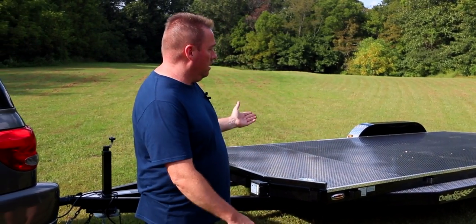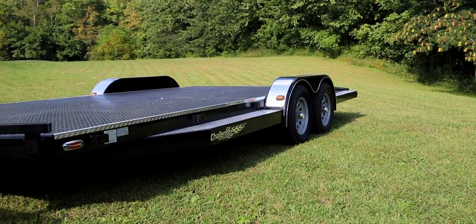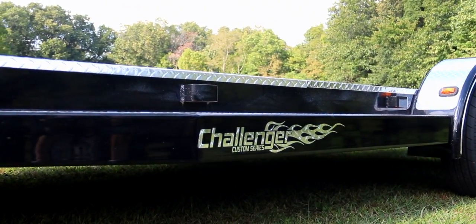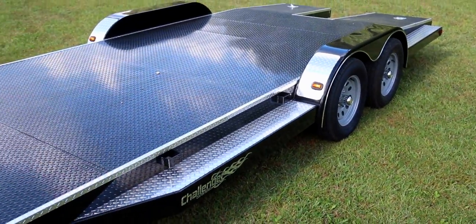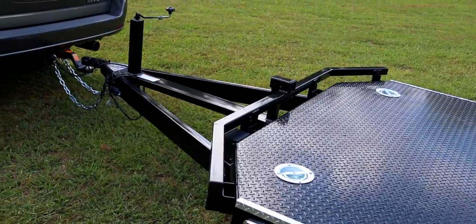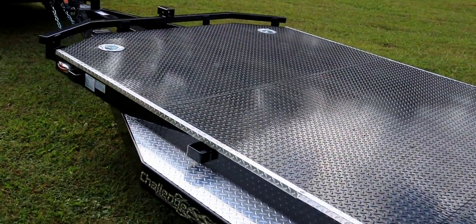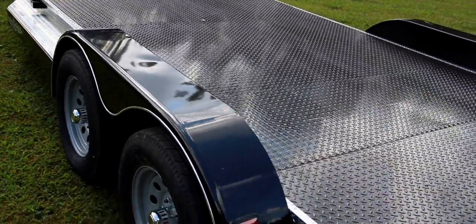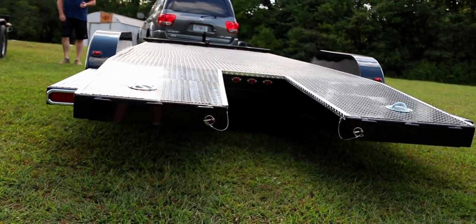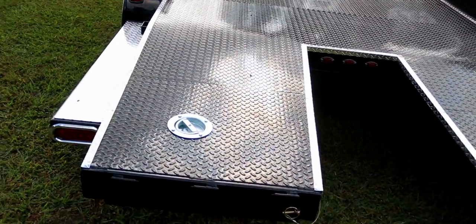So the next thing is we actually bought a new car hauler. This is a Challenger Iron Works Challenger 20-foot. It's not the exact spec that I wanted — these things are so hard to buy right now. It's the spec we got, and we're not really caring too much about the split tail in the back. This was only two and a half hours from my house; all the rest of them are eight or nine hours away. And we have our old trailer here.